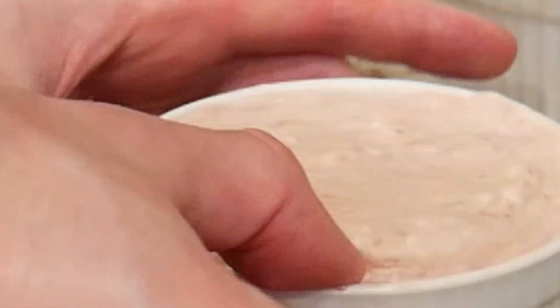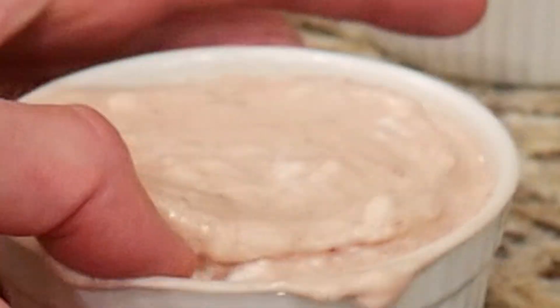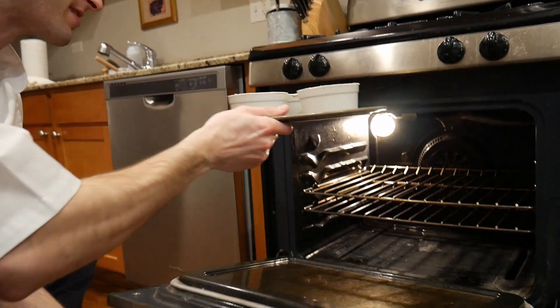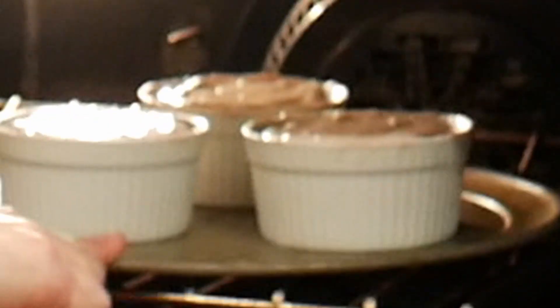Just run your thumb to help the soufflé to rise in the oven. Into the oven at 375 degrees for 20 minutes.